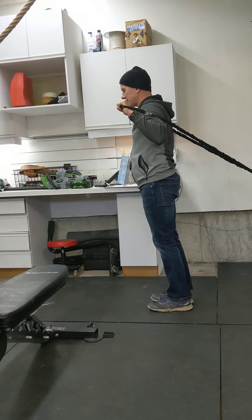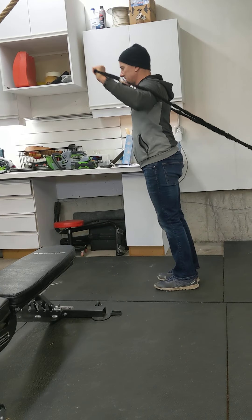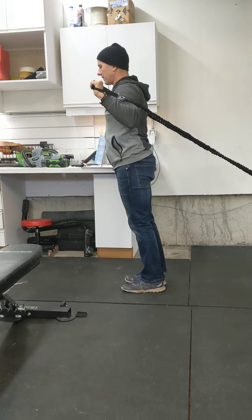From there, I flip them over to the backs of my wrists. I depress the shoulders, punch, flex the wrists, extend the wrists, back down. Depress, punch, flex, extend, back down.